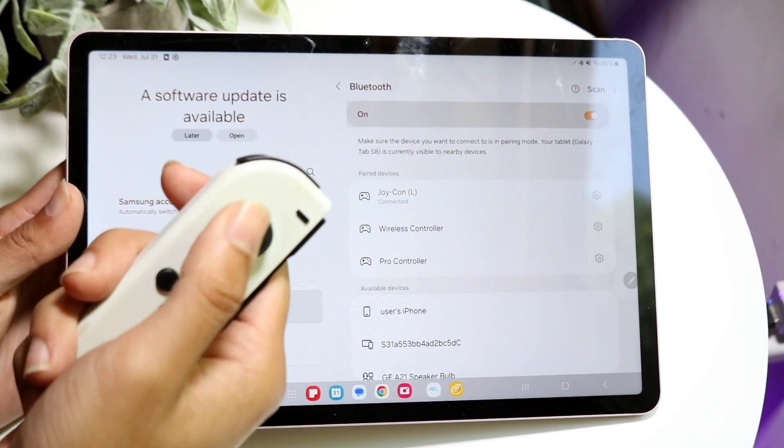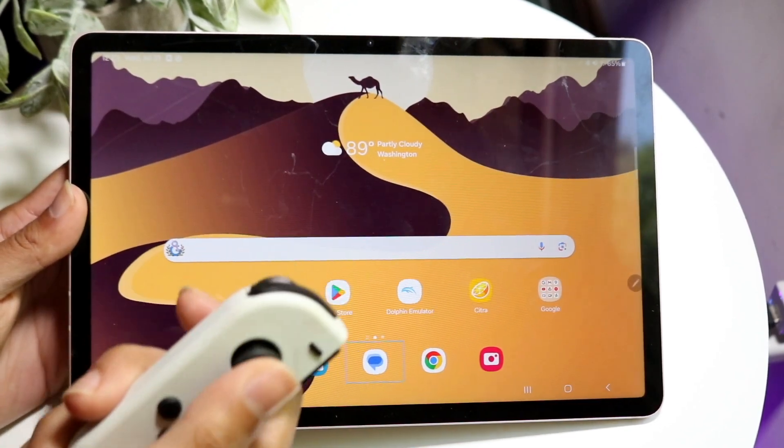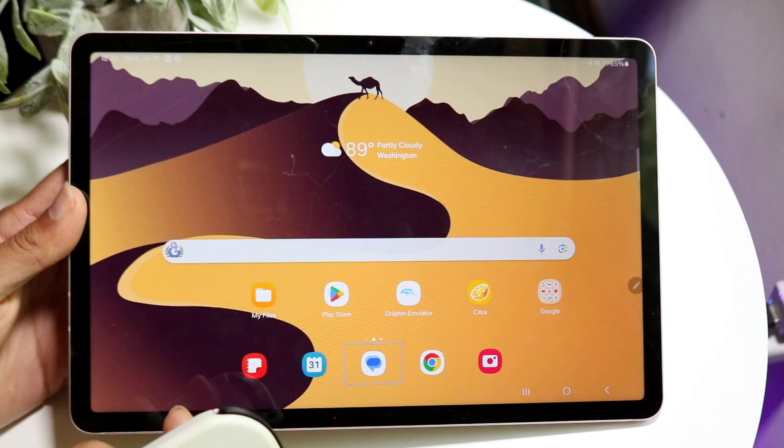What you can do now is click the home button or basically use this as you normally would. You can connect it to a game, an emulator, or whatever.